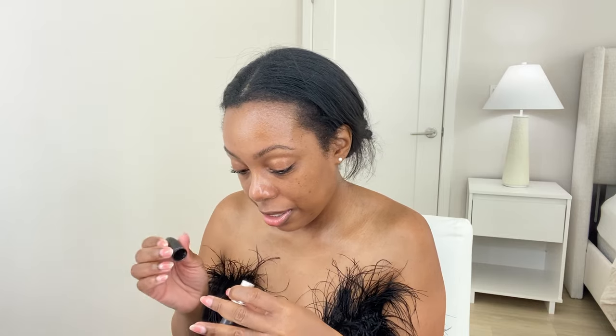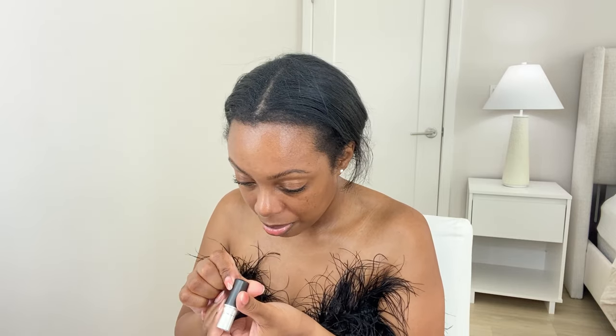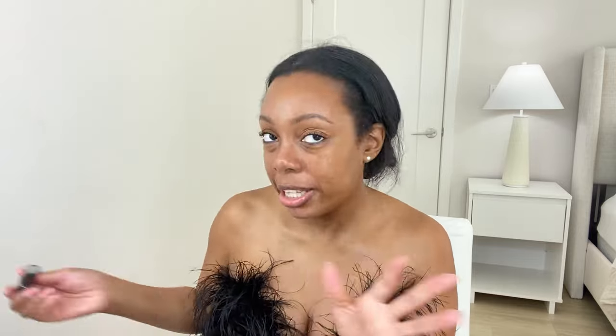I hate all these colors — I probably wore most of them like once or twice except Ruby Woo and Nicki's Nude. There was one I can't find. This is Peach Stock — another nude. This is when a lot of people were trying to find their nude but these weren't my nude at all. Girl, I was walking around looking like I was eating powdered donuts.